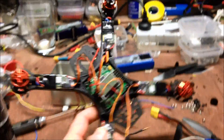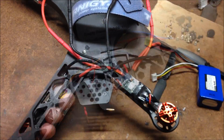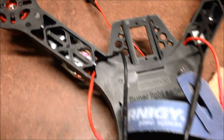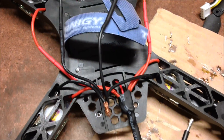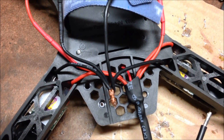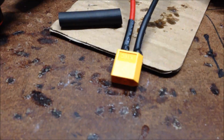Four ESCs, four motors. I'm just going to do a wiring loom, just solder it all up, plus the voltage sensor from the KK2, all going back to the XT60 connector.